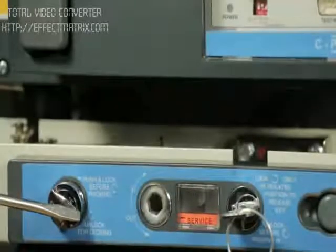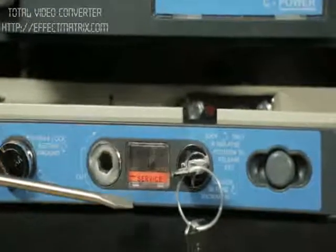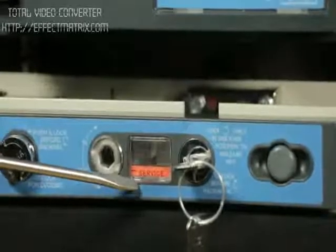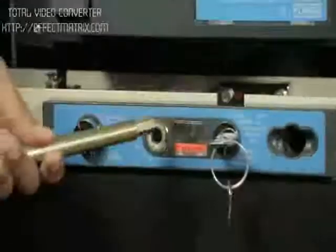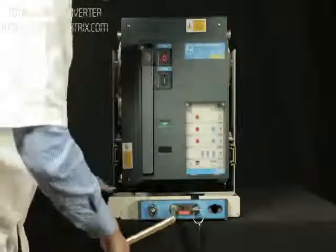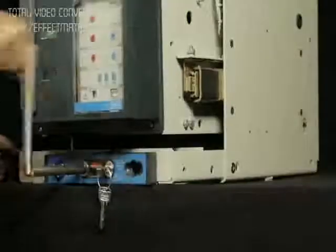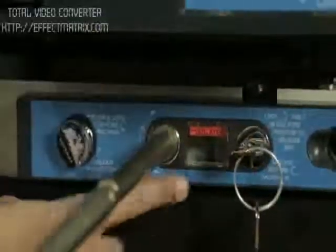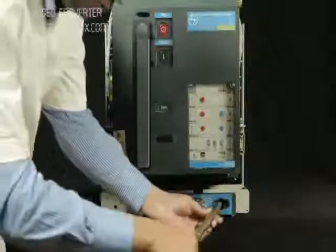Check the racking interlock if any. The breaker is in service position. Take out the racking handle from the cradle, insert the handle in the slot provided for racking, and rack out by rotating in anti-clockwise direction until the breaker comes to isolated position. Place the racking handle back to its position.